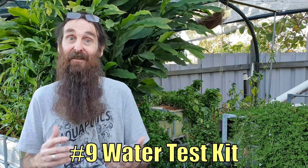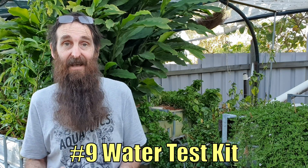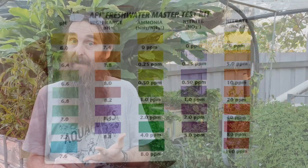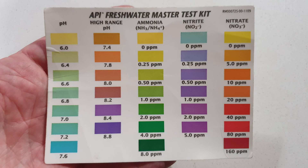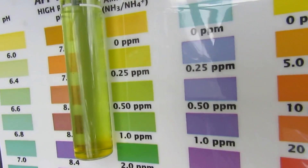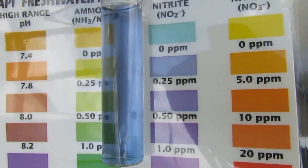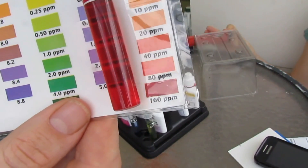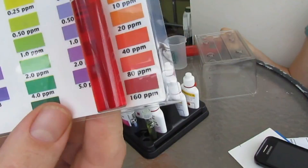A crucial bit of kit that a lot of people neglect when starting out is a test kit — I think it's a must-have. The commonly used API Freshwater Test Kit measures pH, low and high range ammonia, nitrite, and nitrate. It comes into its own when cycling your system: you add an ammonia source, wait to see nitrite appear, then nitrate, and watch the nitrite and ammonia drop — at that point you know your system is cycled.